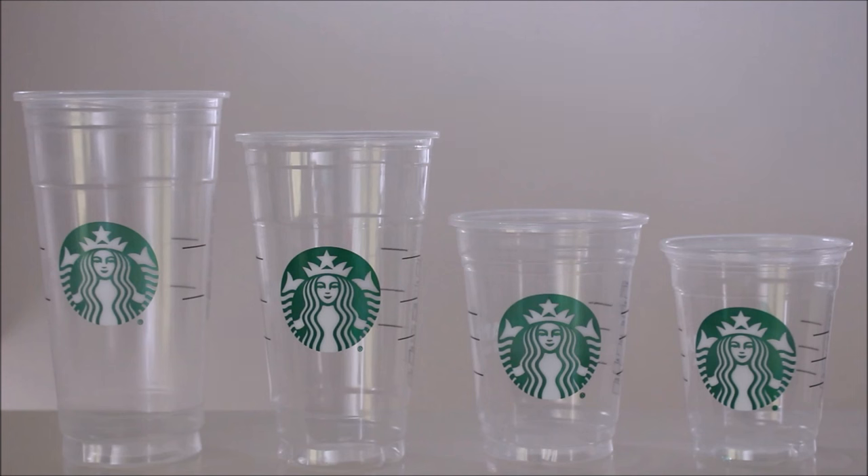For this experiment we have the tall size cup which claims to hold 12 fluid ounces, the grande size cup which claims to hold 16 fluid ounces, the venti size cup which claims to hold 24 fluid ounces, and the trenta size cup which claims to hold 31 fluid ounces.